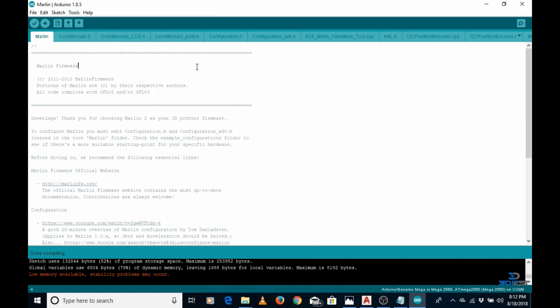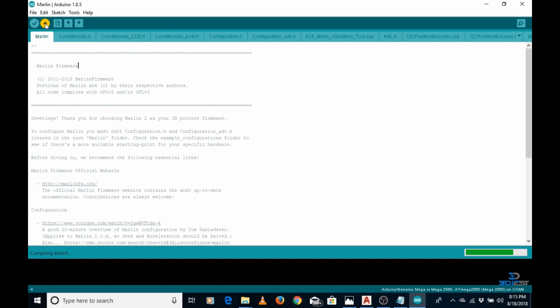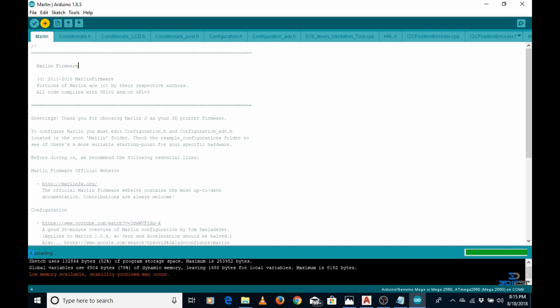You are now ready to flash your 3D printer firmware. Go to the upload button and click on it. Your 3D printer motherboard will start flashing and the new firmware will start uploading. The program will first compile and then upload to your motherboard. You will see two lights continuously blinking on the 3D printer motherboard during the upload. Once done, unplug your USB cable and you can enjoy 3D printing.